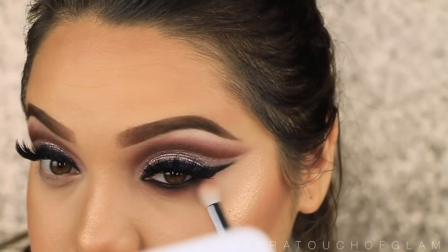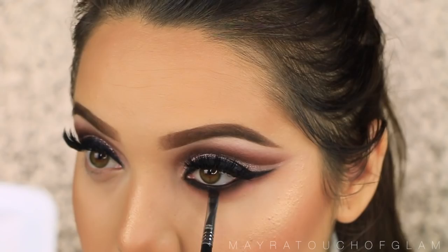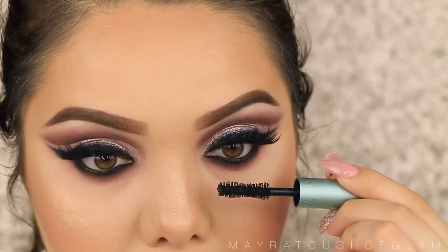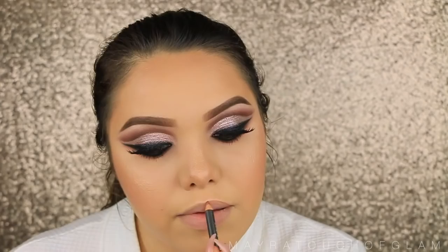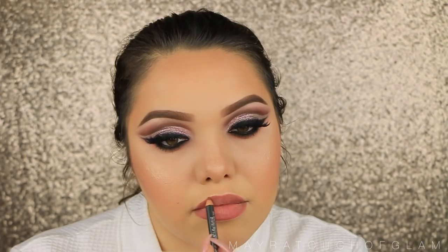I'm going to take some black eyeshadow and an angled brush and apply this right underneath the lower lash line. I'm going to keep it as close to the lash line as possible, just because I want to intensify the eyes but I don't want to drag that black too low — then it's going to look like I have a black eye. Now that we have that done, I'm going to go ahead and coat the bottom lashes. Moving on to my lips, I'm taking this MAC Sword Lip Liner and going ahead to line my entire lips. Then I'm taking this Dose of Colors lipstick in the color Stone — I love this color, it is a go-to for sure. It's very mauve-y and I thought it went perfect with this look.